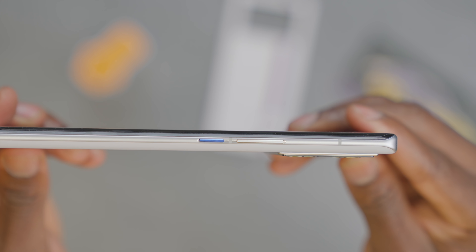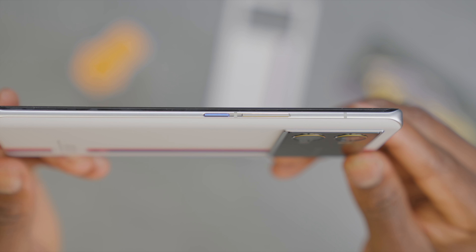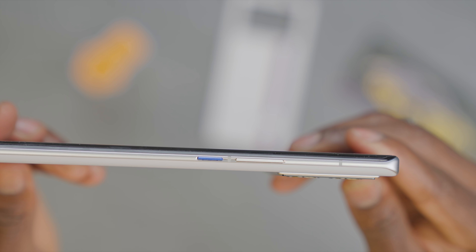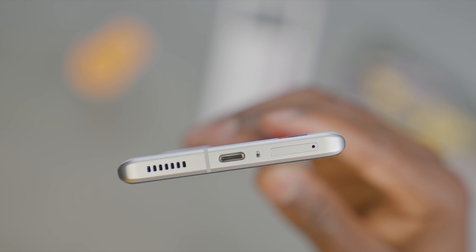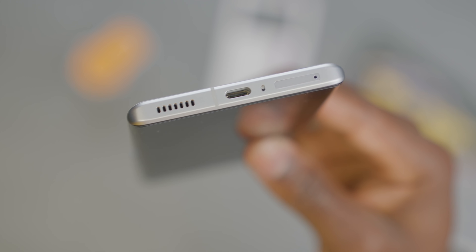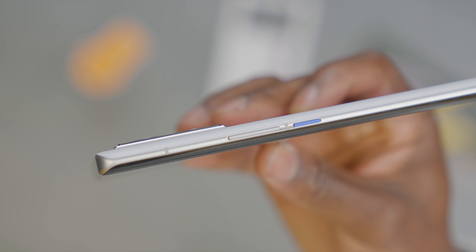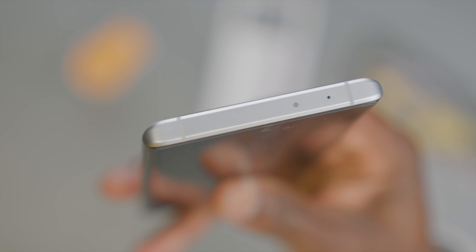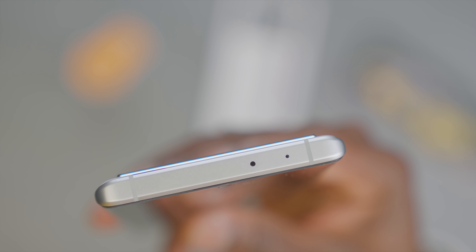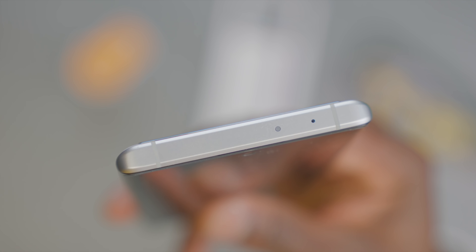On the device itself, on the right is the volume rocker and a blue power button. I feel like the power button should have been red for power, but blue works too. Down at the bottom we have a speaker grill, which is pretty loud actually, a USB-C port, microphone, and a SIM card tray which supports dual SIM setup, but there's no expansion slot here. Up top is another microphone and what seems like an IR blaster — again, something I don't see very often on smartphones these days.